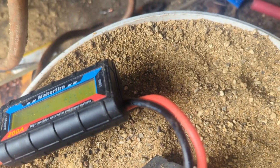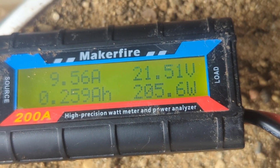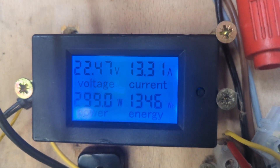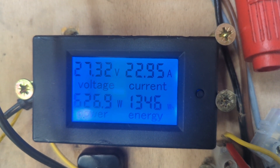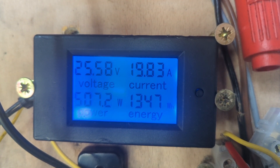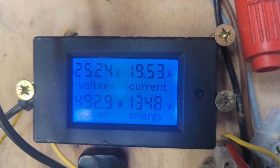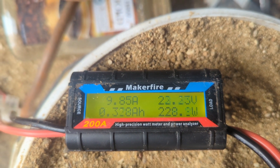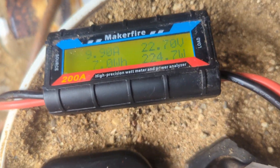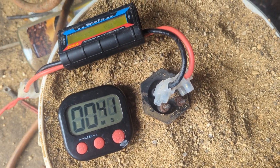That's more like it! So you can see when we've got good power coming in there, we're hitting nearly 250 volts on the heater element. I'm going to leave that 15 minutes and see if it starts getting warm.